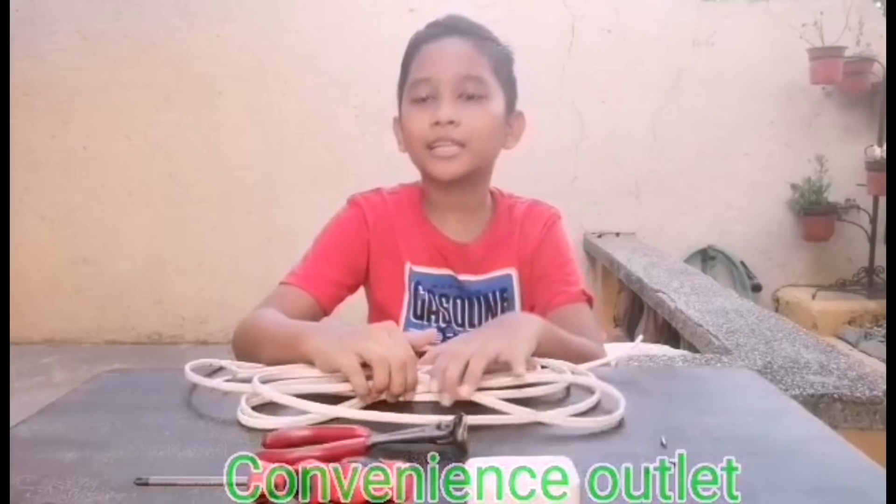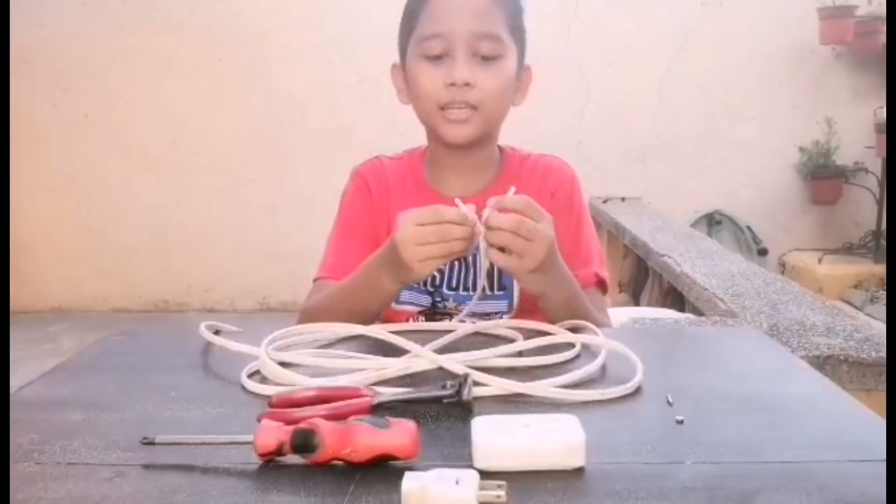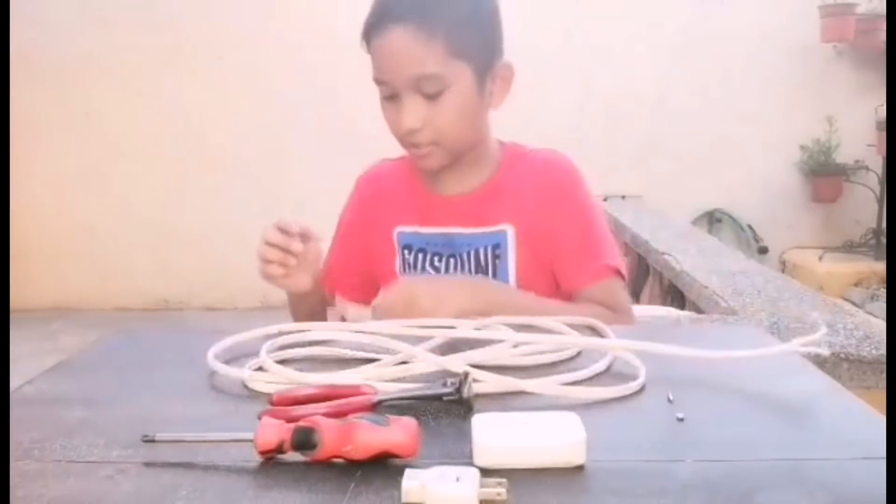Simula na natin. Ang unang gagawin natin ay hihiwalayin natin ang flat cord. Napaghiwalay ko na siyang dalawa.